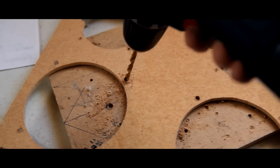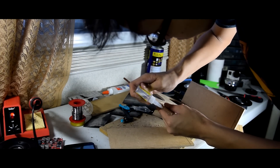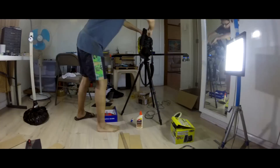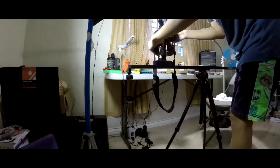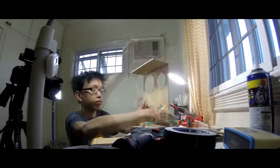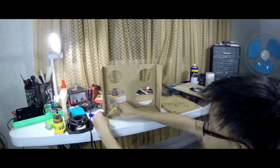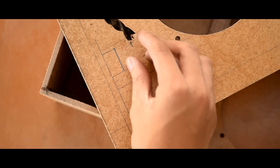Now drill some holes for the mounting screws of the speakers. When you're ready to assemble the wooden panels, you can use a bottle of super glue to temporarily mount the panels together. Now we'll have to cut some holes for the external components, such as the switches, the plugs, and the jacks.